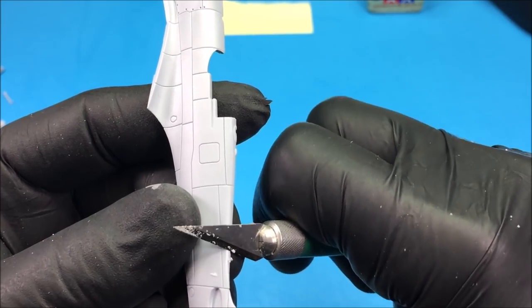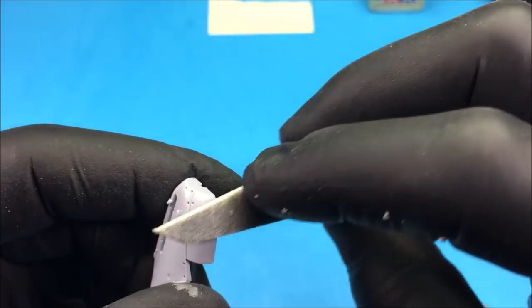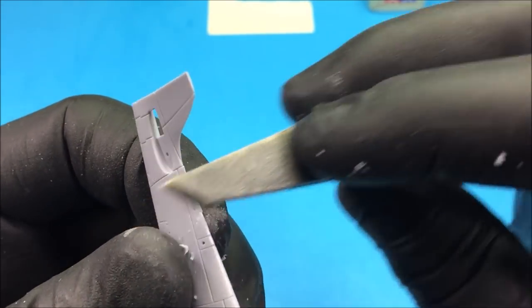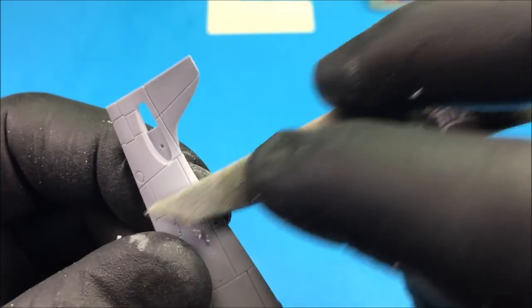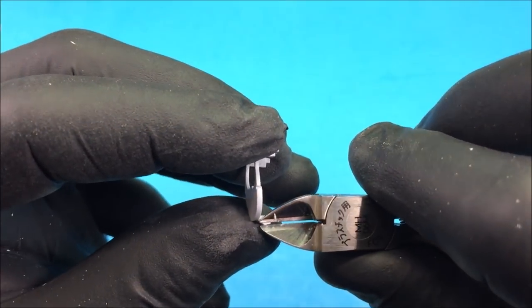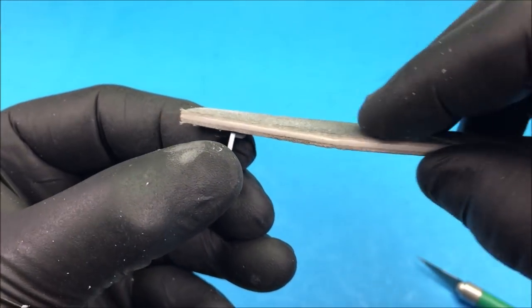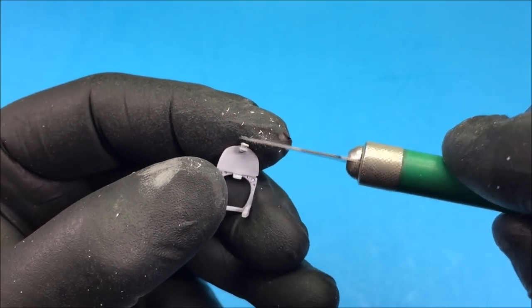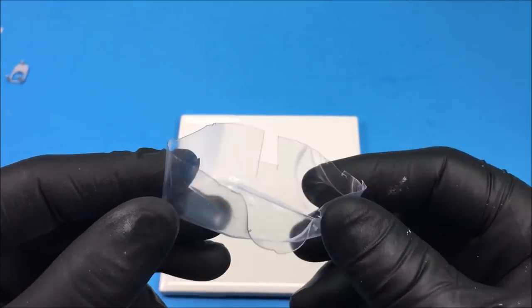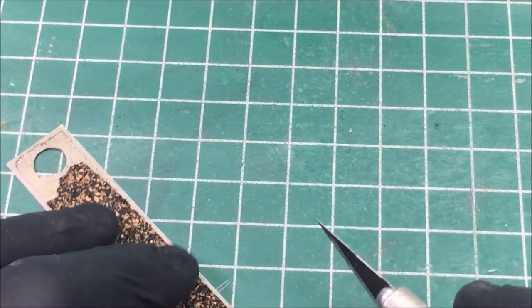Same thing goes for the fuselage halves — clean those burrs up with your knife once they're cut off the sprue, and take a file to take down the burr so you don't damage the plastic. Here I'm removing the gun sight, which is plastic, and I want to replace it with a piece of clear acetate.